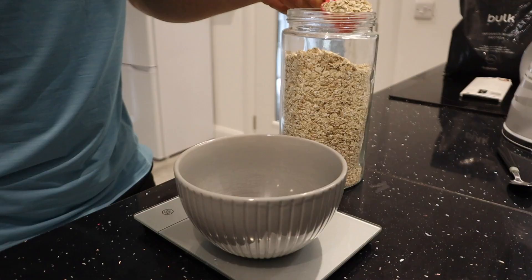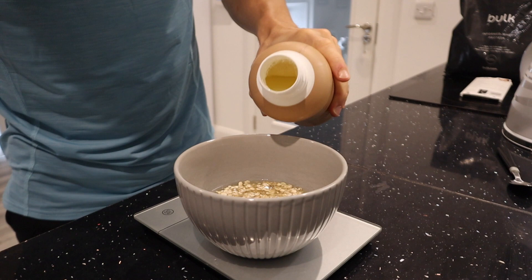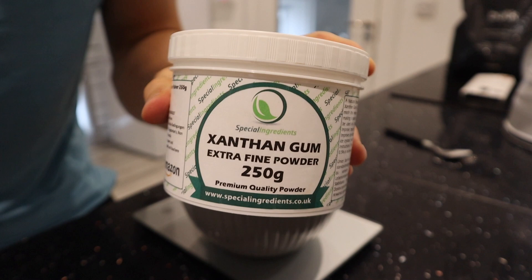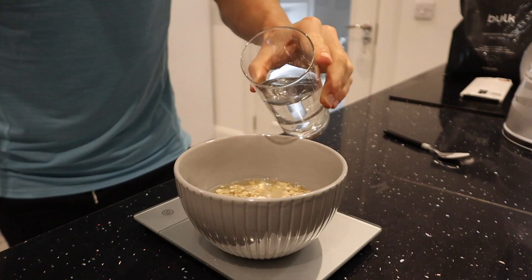I'm going to start by adding 40 grams of porridge oats to a bowl, followed by 150 ml of egg whites from Bulk. I'll add about 3 to 4 grams of xanthan gum — you can find this on Amazon or in a local baking store — and then about 200 ml of water. The xanthan gum is a thickening agent that allows me to use more water.